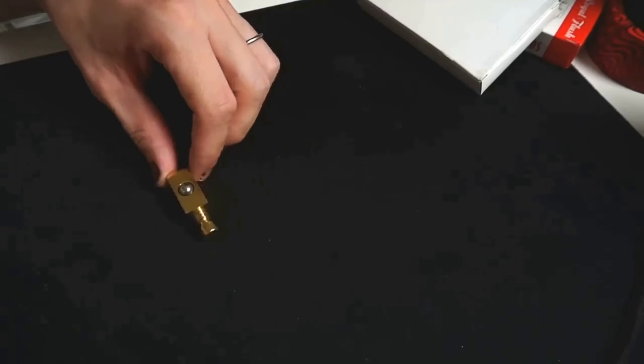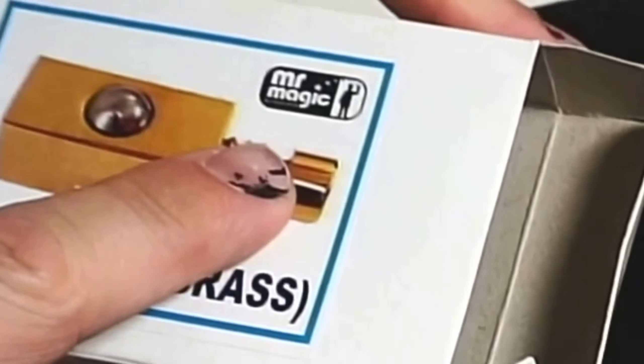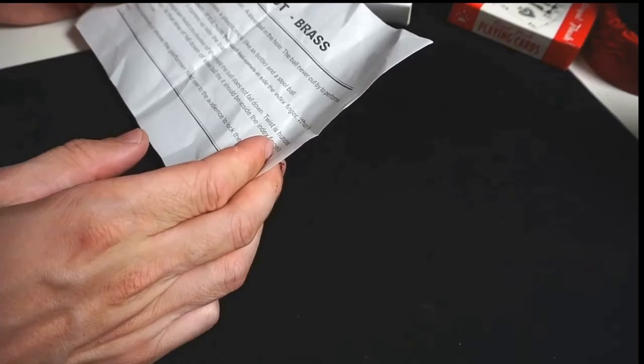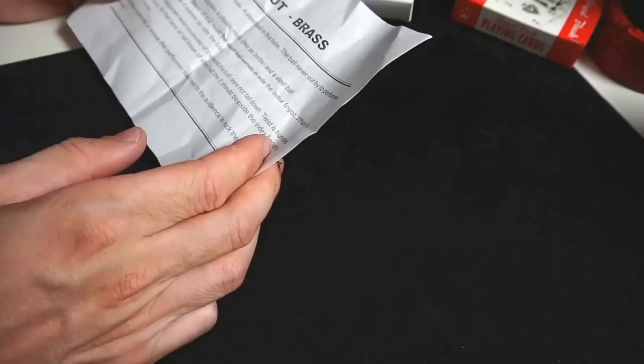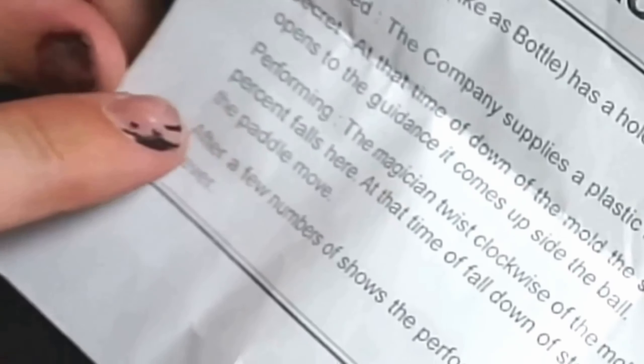The first trick is called Drop Out Brass. This is what he got, this is what was in the box. It's by Mr. Magic — he was going to call himself Mr. Magic. It came with instructions, it's made in India. There's a plastic mold, like a bottle with a hole, and a steel ball in the hole. The instructions read: 'The ball never out by the performer if it down. When it opens guidance it becomes side of the ball.' He's even correcting it as he reads it — what does this mean?